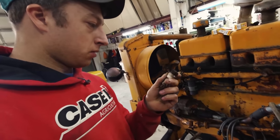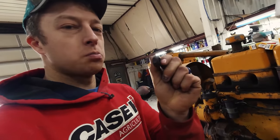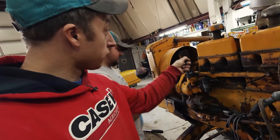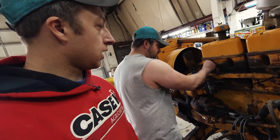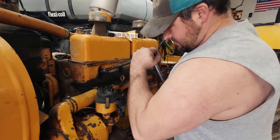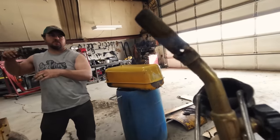Well, I just either pulled a really noob move or I'm too strong for my own good, but I just sheared that spark plug - broke right off - which means there's still a chunk inside there in the head. We'll see if we can get that out. Do we need to put heat on it? I'll get a torch.